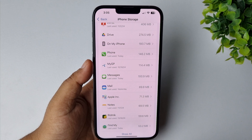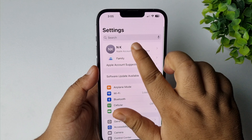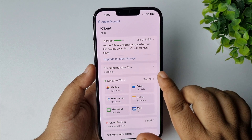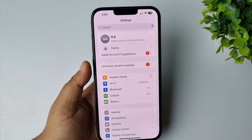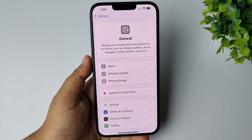Go to your iPhone Settings app, tap on your name, and make sure to take a backup of your iPhone to iCloud. Now, to reset your iPhone all settings, tap on General and scroll down all the way to the bottom.